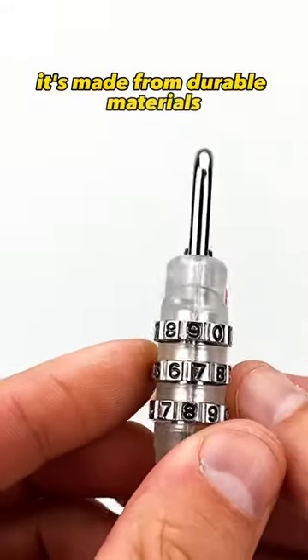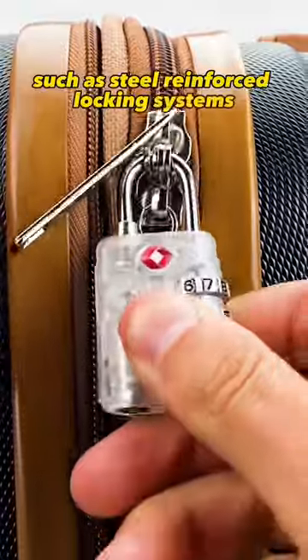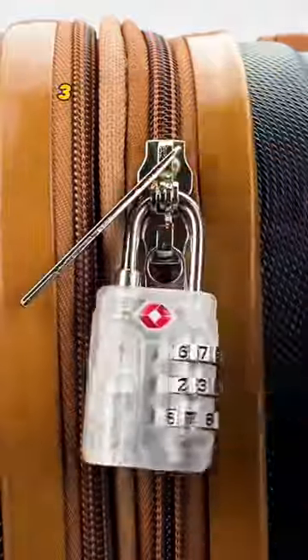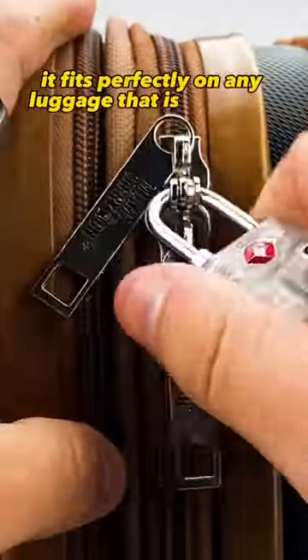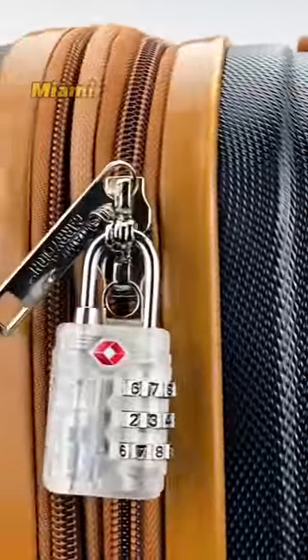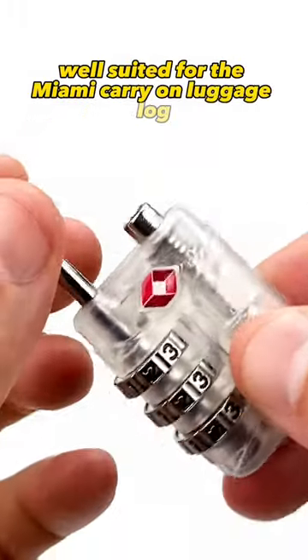It's made from durable materials such as steel-reinforced locking systems. It's got a three-code combination — make it easy on yourself by choosing your three favorite numbers. It fits perfectly on any luggage that is designed to have a padlock on its zipper. Conveniently, Miami Carry-On Luggage is well suited for the Miami Carry-On Luggage Lock.